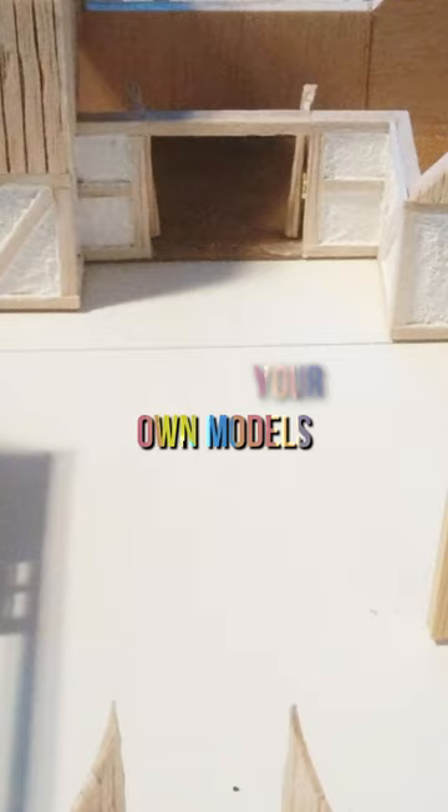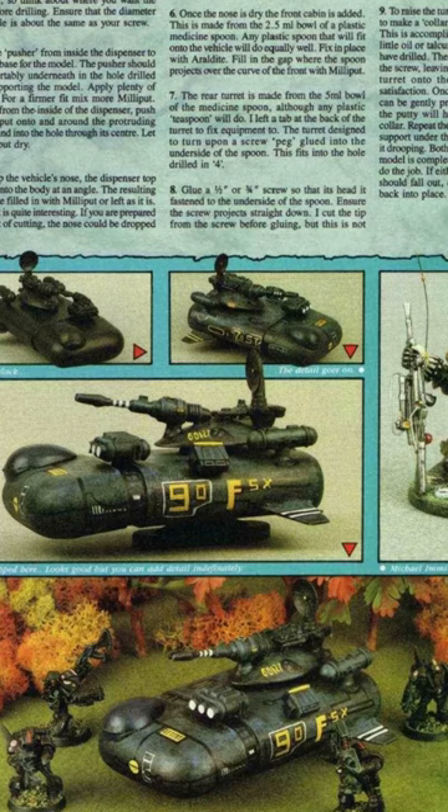One of the examples that you showed me was this official quote-unquote model, which is a Land Speeder, and it came out in the White Dwarf magazine at the time. It was made out of an old deodorant bottle, and they turned it into a Land Speeder. They painted it up and everything, and that was considered the official thing.